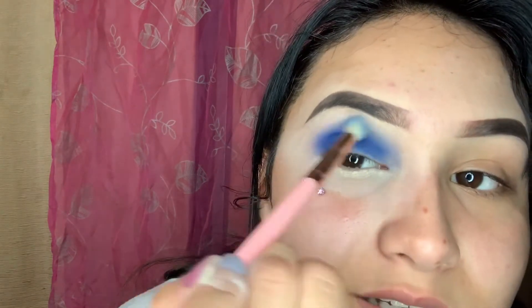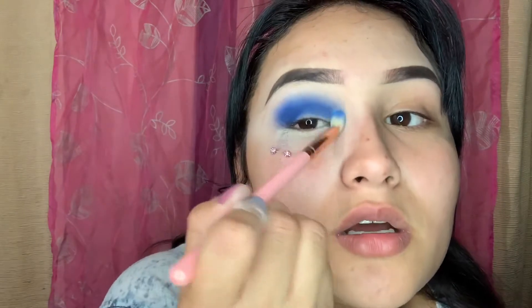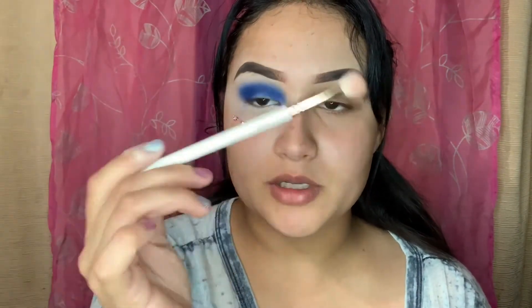I was so proud of myself because it looks so cute — I did that, I fucking did that. Now, this doesn't matter how it looks right now because we're gonna clean that up with concealer. This Kylie brush, which is already messed up and beat up, I got in the Peach Royal Peach palette.